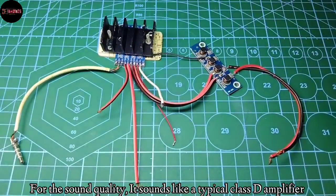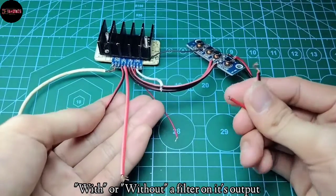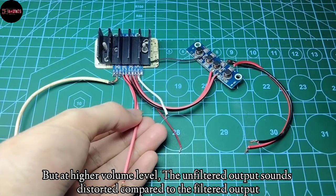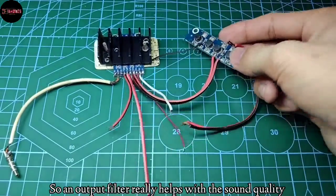For the sound quality, it sounds like a typical class D amplifier, with or without a filter on its output. But at higher volume levels, the unfiltered output sounds distorted compared to the filtered output. So an output filter really helps with the sound quality.